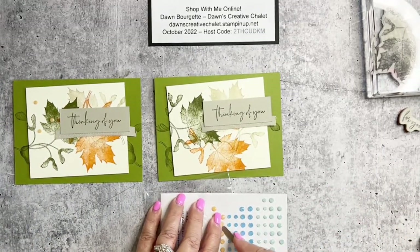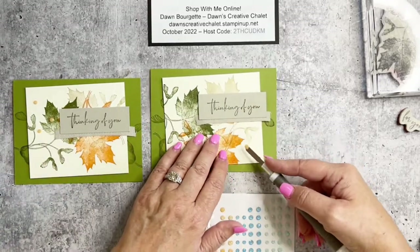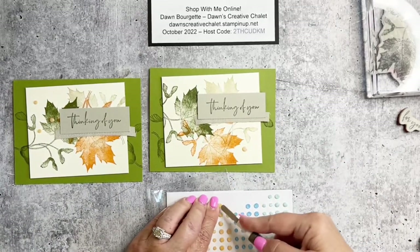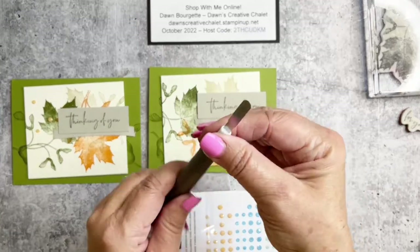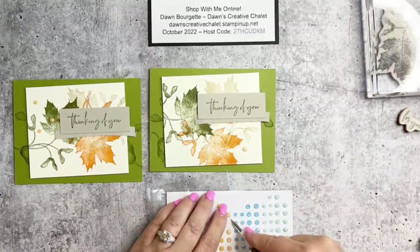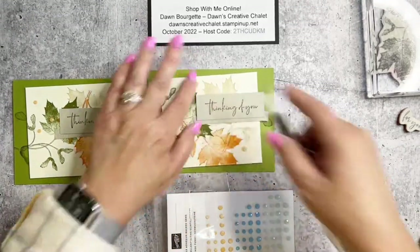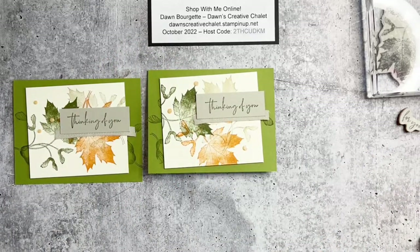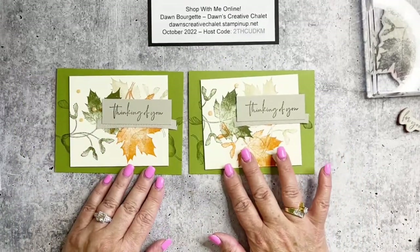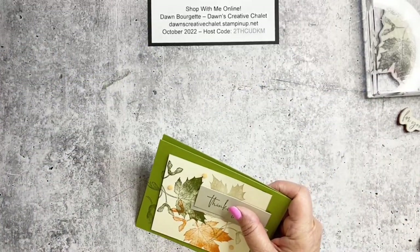These gems are in the mini catalog and they go with the Gnome Kindest Gnome suite. This tool has two sides — I'm using the spatula side — and you just screw it into place. There we go: now it's pretty, it has sparkle! Everything in my world has to sparkle, right? There's card number one — pretty simple. Now we are going to grab up the next card.